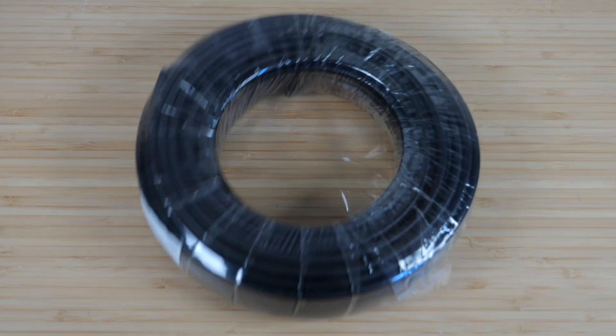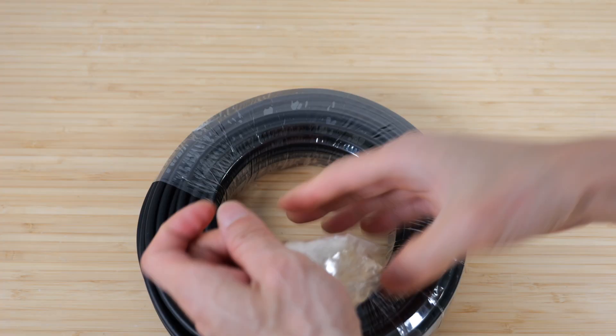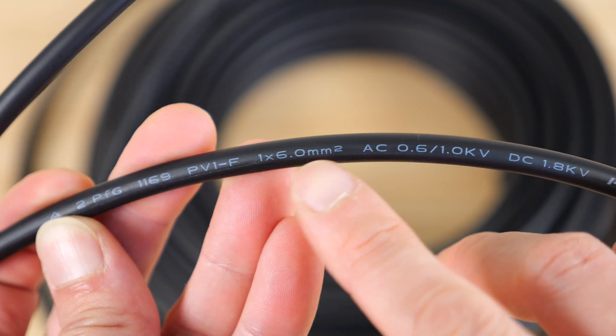So today I'm going to install a battery MPPT controller. I have a 24 volt battery system with 400 watts of solar to plug into this to test everything out. Bacterial Power also sells solar cables. This is a hundred foot roll of black cable, cross section of six millimeters squared, which is 10 gauge.